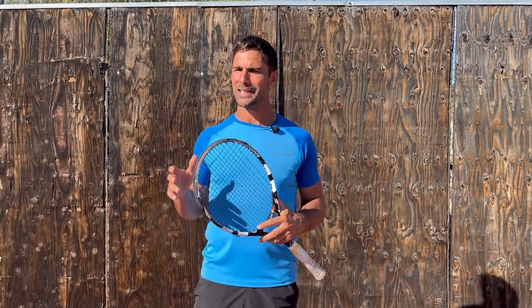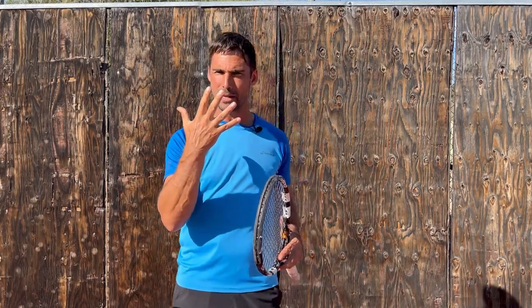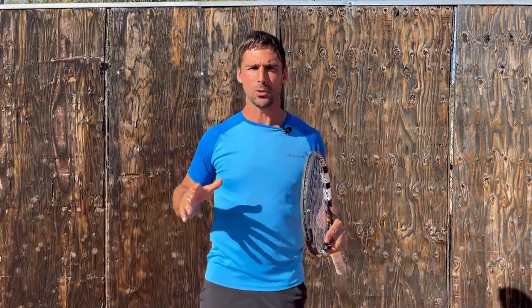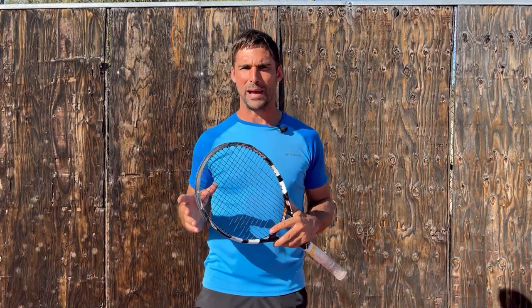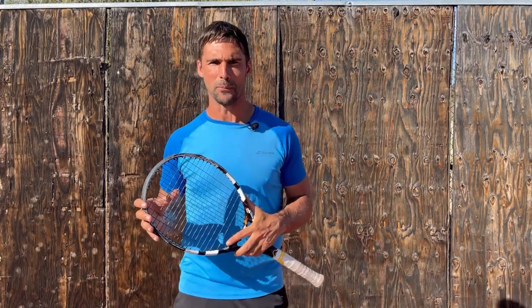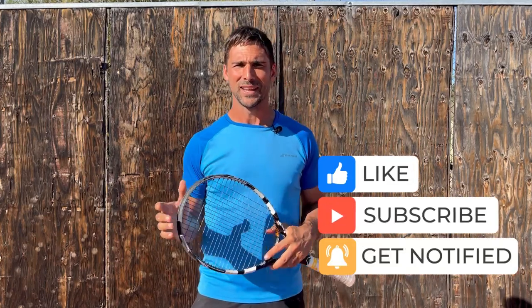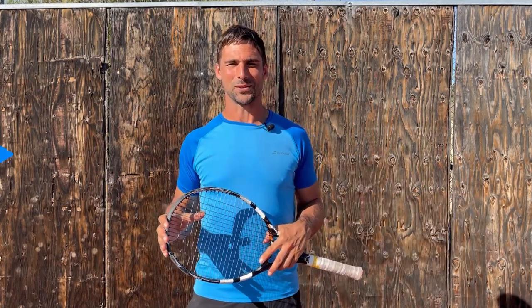Hey, Richard Brice here, Tennis Hacker. In this video, I'm going to be going over the five most common mistakes that players make with their slice backhand, so that you can avoid making them and turn your slice backhand into a higher quality shot. I hope you enjoy the video — if you do, give me a thumbs up, and subscribe to my channel if you haven't already.